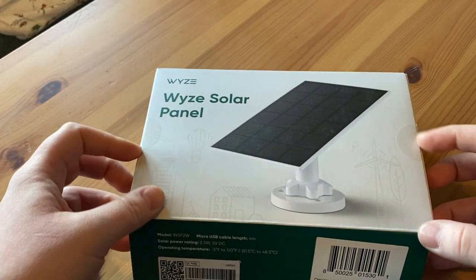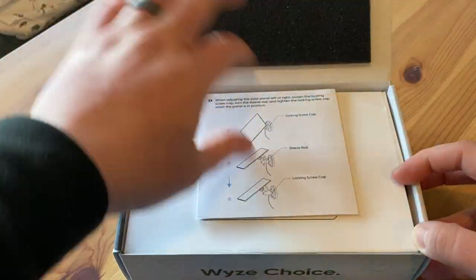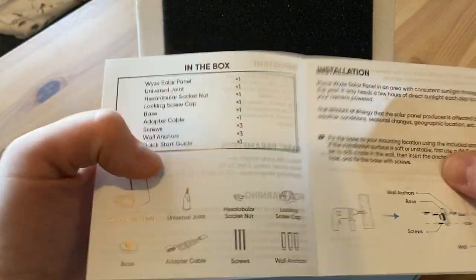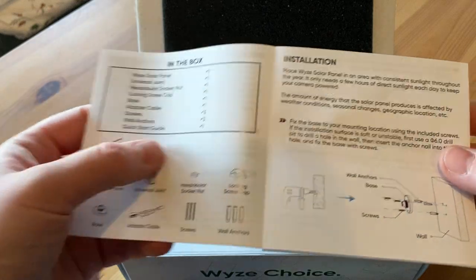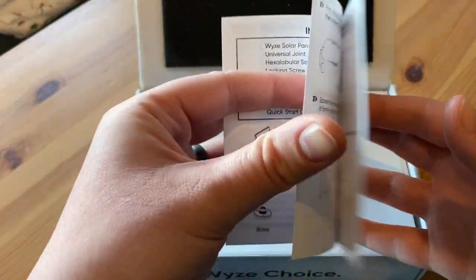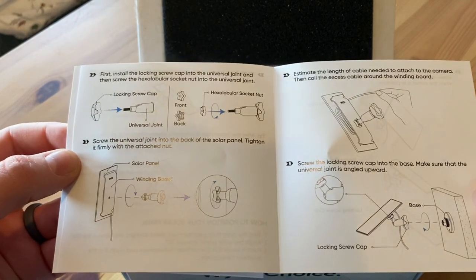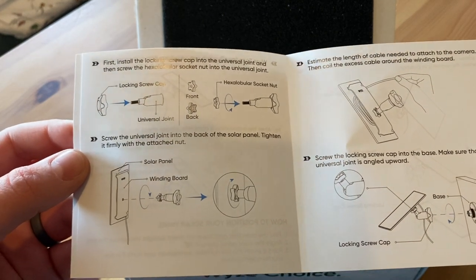I've gone ahead and cut open the stickers. We have the quick start guide here, and what you'll see is the stuff that's in the box, just like the outside of the box told you. Then it has instructions for the installation. I already have a floodlight that uses a solar panel, and these instructions look quite similar to that.